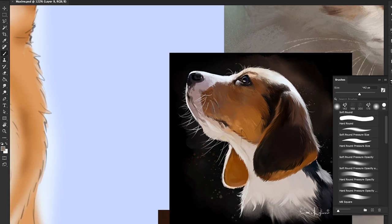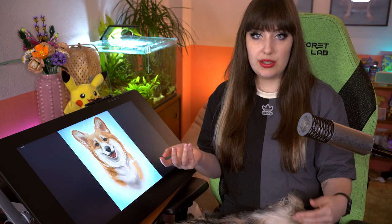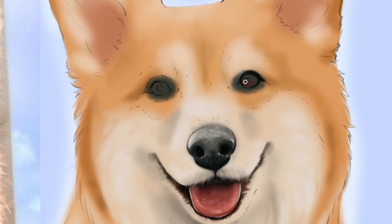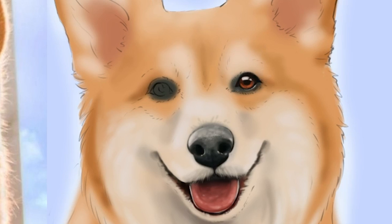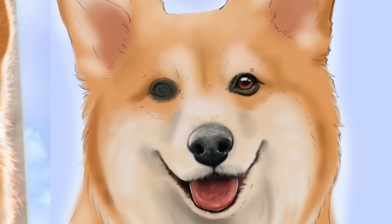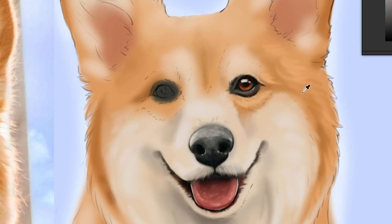If you're struggling and can't get the nose or eyes to look right, take a closer look at reference drawings by other people. Look at the shapes and how they did things — it's easier to identify what they were doing and copy that, instead of looking at a photo that doesn't have brush strokes at all. It's just way easier to identify, understand, and copy. When I worked on the eyes, I finished one side before going to the other, which I don't really recommend because I had a hard time matching them.